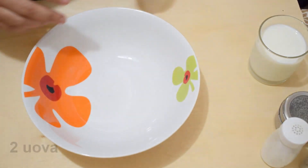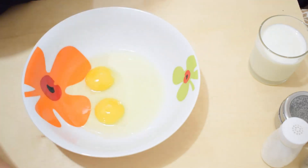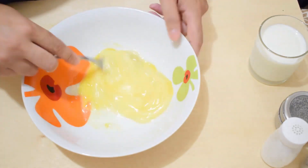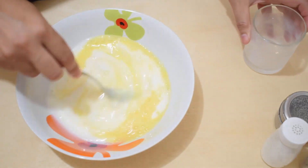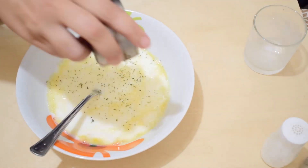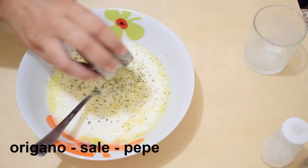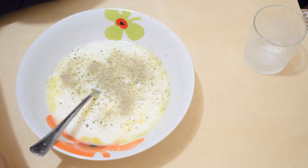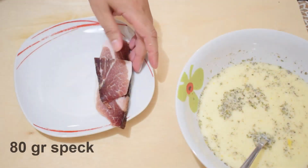Andiamo a preparare due uova e un bicchiere di latte. A vostro gusto potete condire con le spezie che preferite. Io utilizzerò dell'origano, sale e pepe.